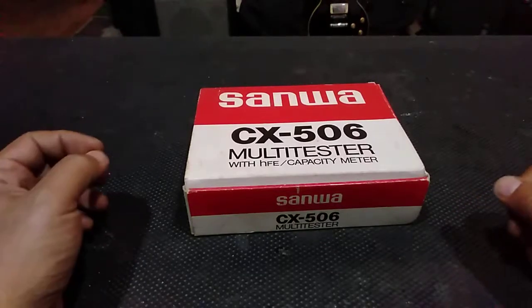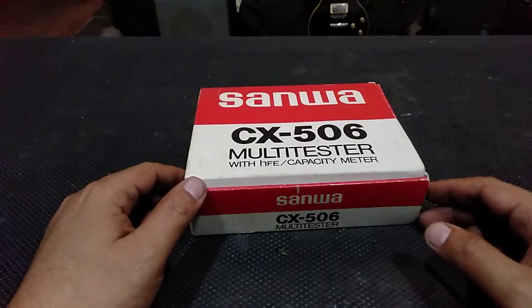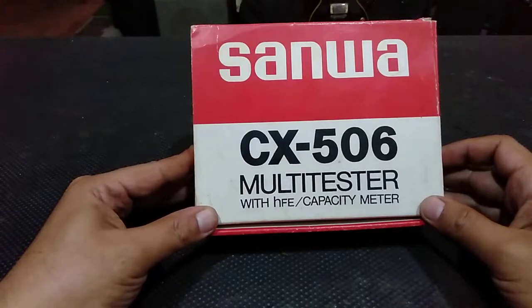Hello YouTubers and welcome to another video. In this video I want to show you this recent purchase of this Sanwa CX506 Multitester or Multimeter.